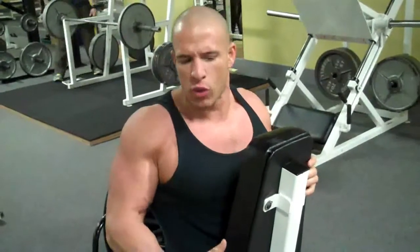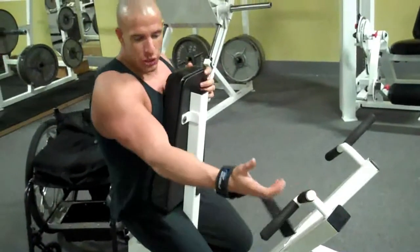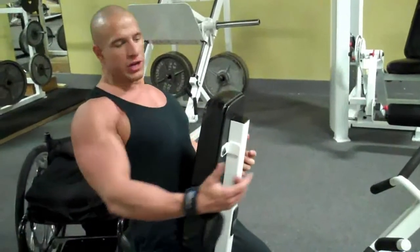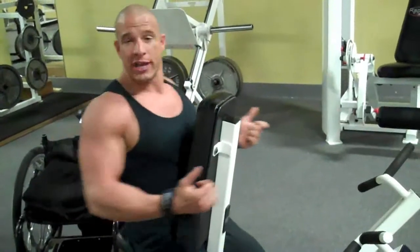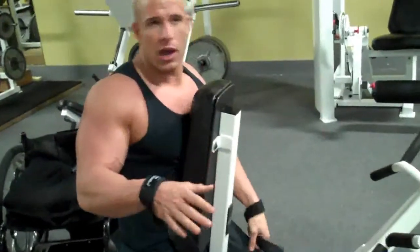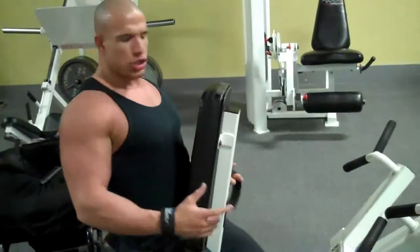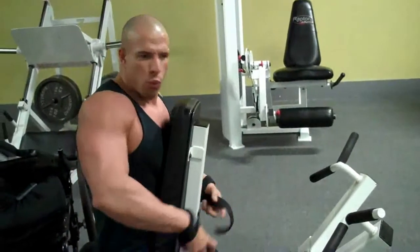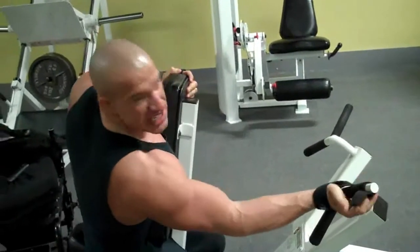For my fourth exercise, I'm going to do a machine row. Now, there are two grips — you've got the low and the underhand. I'm going to do the underhand because it's going to simulate a reverse barbell row, but I'm sitting vertical using the machine. I'm going to grip it, exhale coming into me squeezing the back together, and inhale going out. I mix up my back workout between lat pull-downs, which are cables, and these rowing movements — two different types.